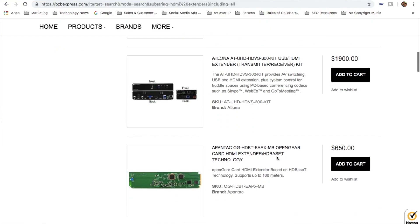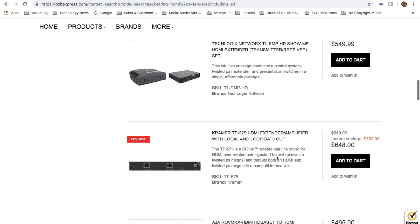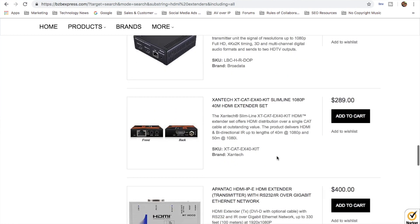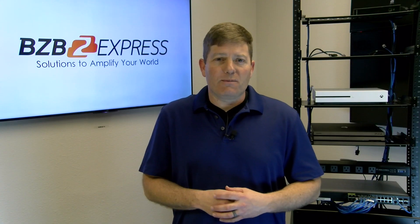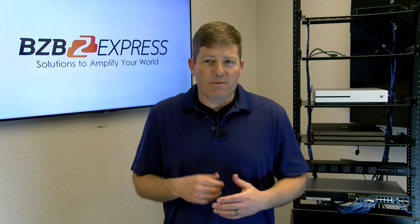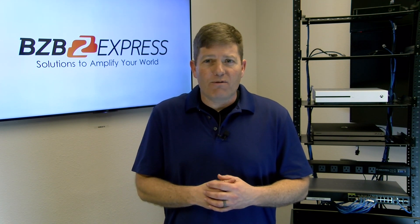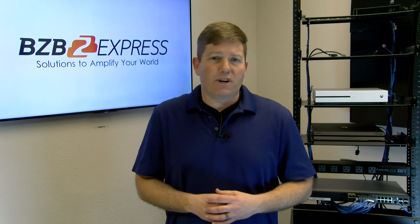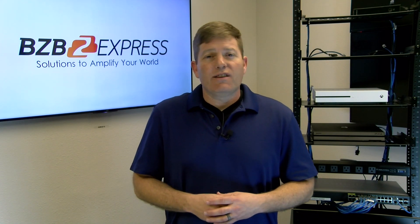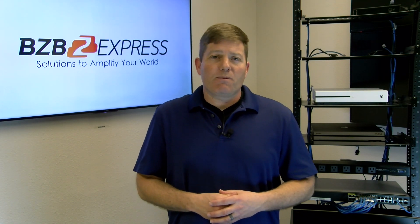These things range from $100 to $900. There are a multitude of options as well as a variety of connections for different solutions. I hope this helps shed some light on exactly what an HDMI extender accomplishes, as well as the differences between the types of extenders, the cabling offered, and the alternative methods for transmitting HDMI signals if you're looking for faster speeds. Thank you again for joining us here at BZB Express TV.